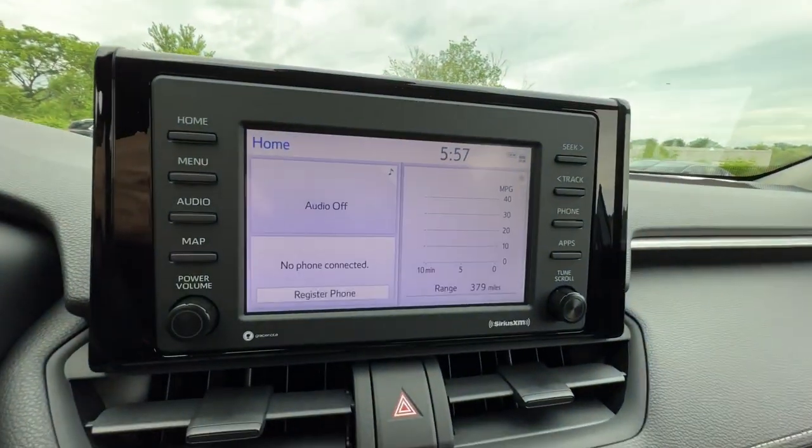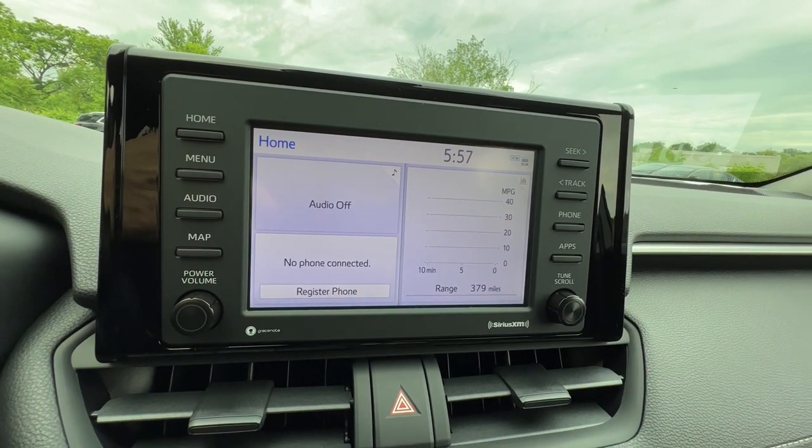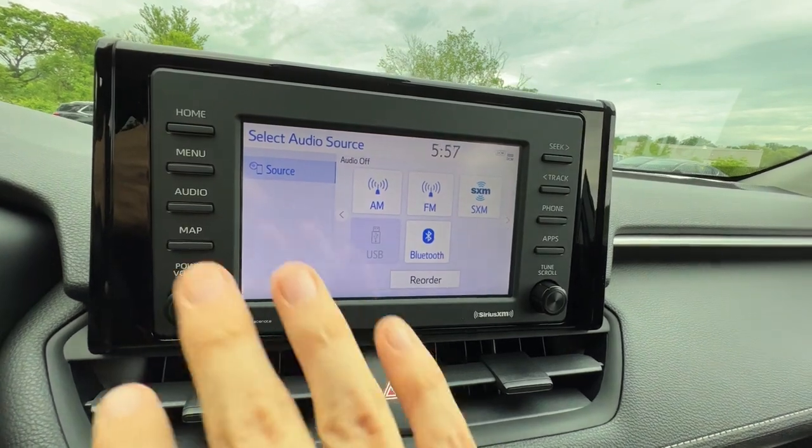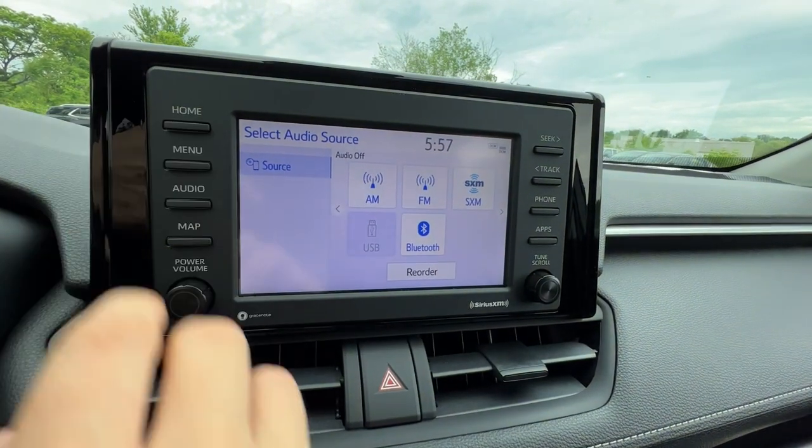The home screen is where you'll usually spend most of your time because it shows you different information all at once, and if you simply click one of them it takes over the whole screen — then you just push home again.